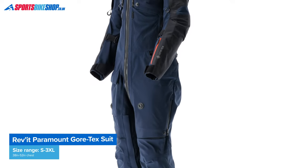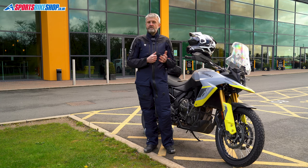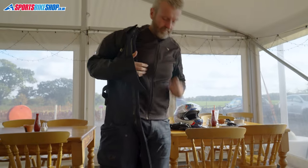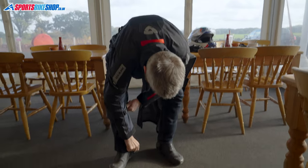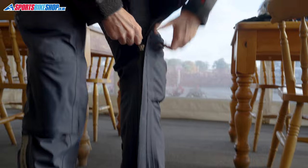In essence, this is a laminated three-layer Gore-Tex suit that quickly zips over the top of your normal clothes, which makes commuting much easier. You don't even need to take your boots off to put the suit on or take it off. To put it on, slide your right foot through the entry point at the waist, then put the jacket section over each shoulder. You then do up a full-length zip on the right leg and fasten an even longer zip on the left, which runs from the ankle all the way to the collar.